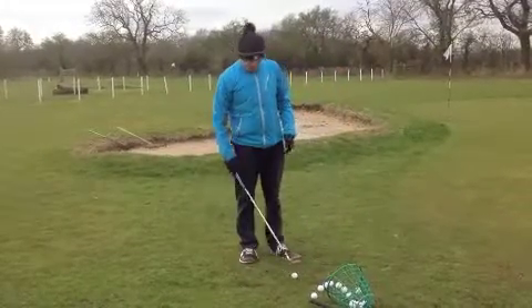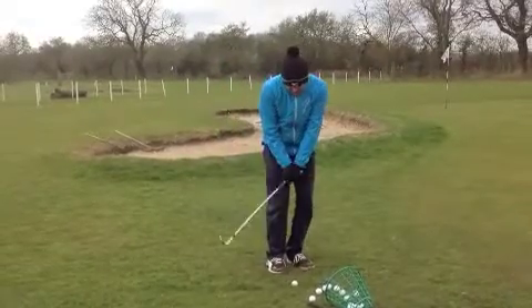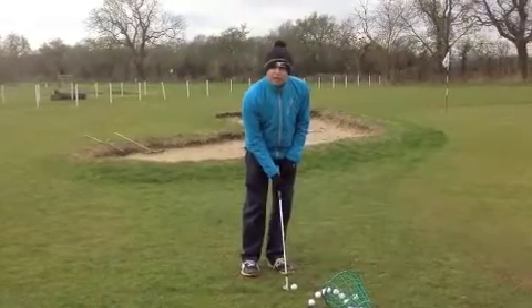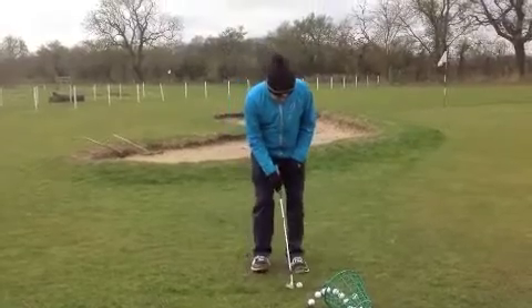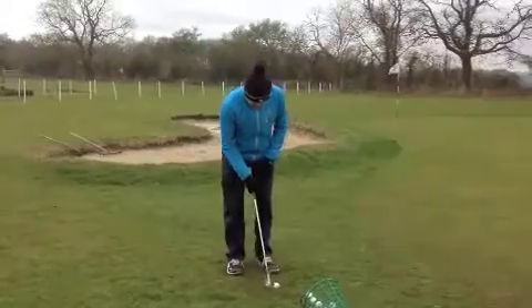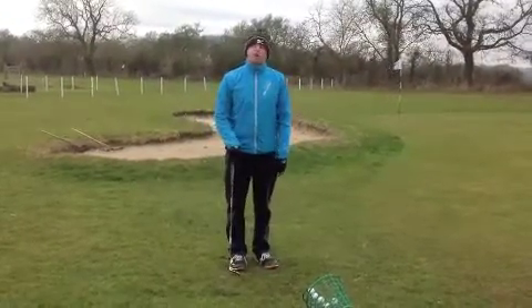Ball position — a couple of shots I saw, the ball looked to be a long way back. And when you come up this steep, the room for error is very, very small. By moving it forwards you've got a bit more chance of striking it, especially when you are coming in with a shallower stroke. You can see the ball's fairly forwards here — this one I can strike with a little bit of run on to the ball. And again if I just whip it under, the ball pops up and lands and stops very, very quickly.